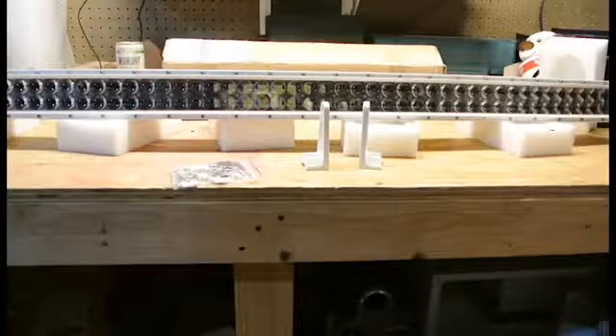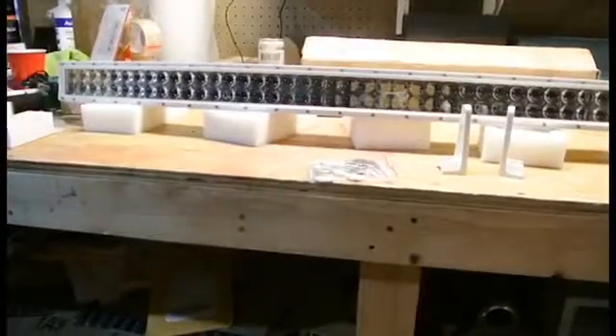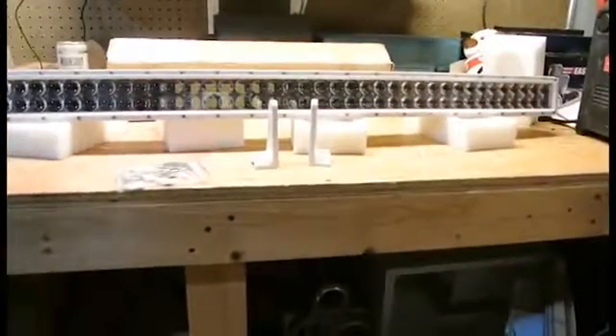Here today I wanted to show you Oxbeam's curved 52 inch 300 watt LED light bar. This particular bar is painted white — Oxbeam does make white light bars and this is their model.